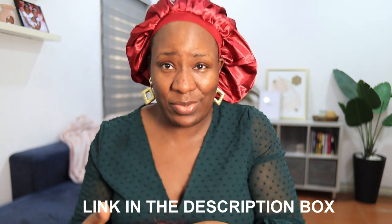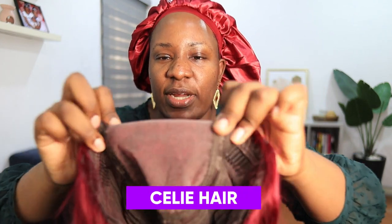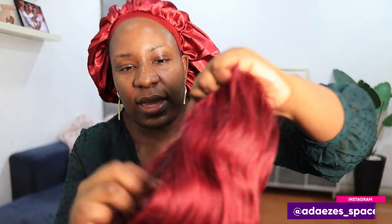So this is body wave hair, 22 inches, and this color is called 99J. It is a five by five lace. For this festive season I'm going to wear this when I go out — something different, something unique. The five by five lace means you can give the illusion of a frontal without the stress of a frontal.